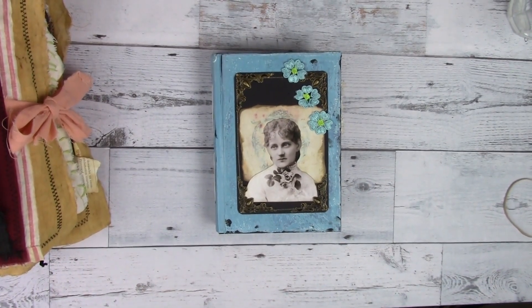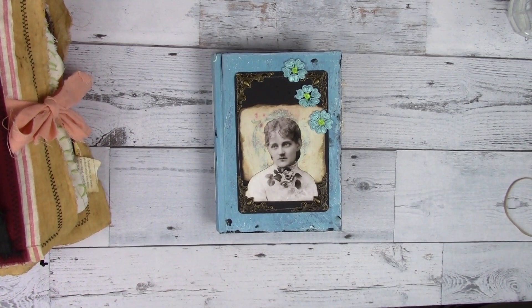Hi, everybody. It's Linda, and I have a small little journal to share with you today. She has 180 pages, counting front and back. She's hand-painted. She is a blue, so if you like blue, this is the cover for you.